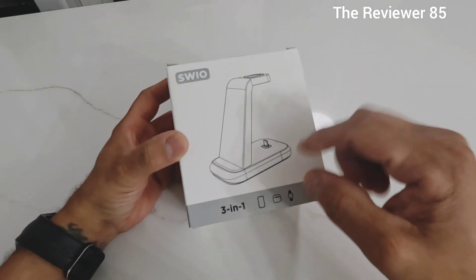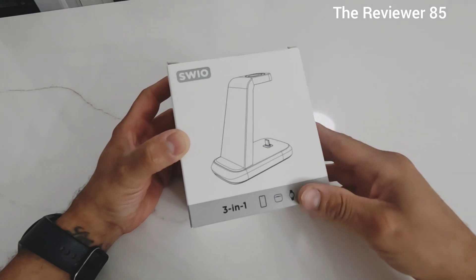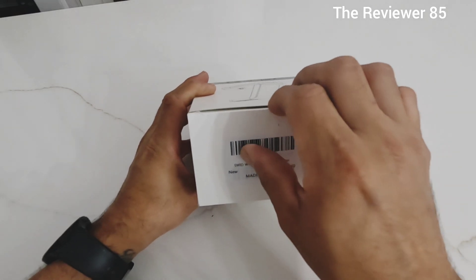It comes with a nice little box like this. You can see here it shows phone, headphones, and watch, with a little more info on the back. Let's get it open and show you guys exactly what it is.